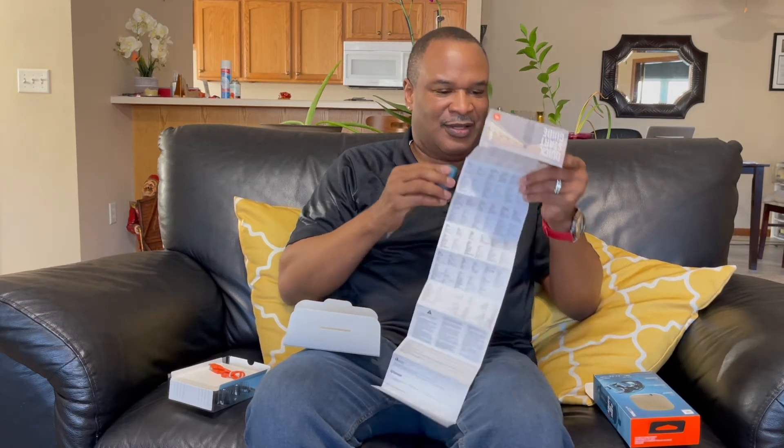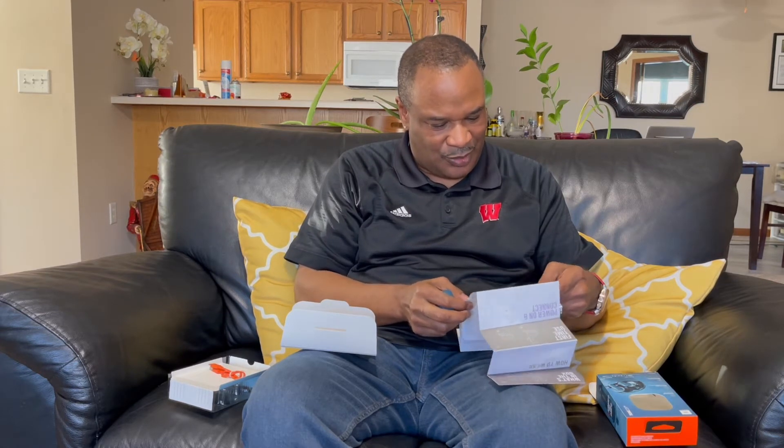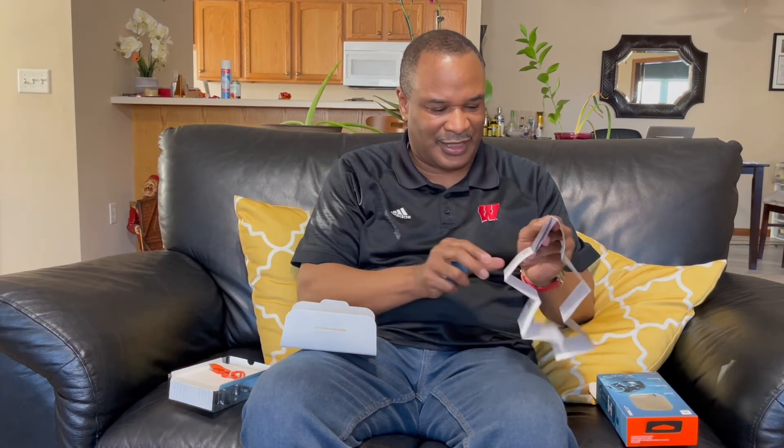How to wear them. And for first time using — I'm going to have to connect them. Power on, connect them, and then I'm going to have to pair them with my phone. But the instructions are really clear, guys. I'm just going to have to follow those instructions. But let's see how they fit.